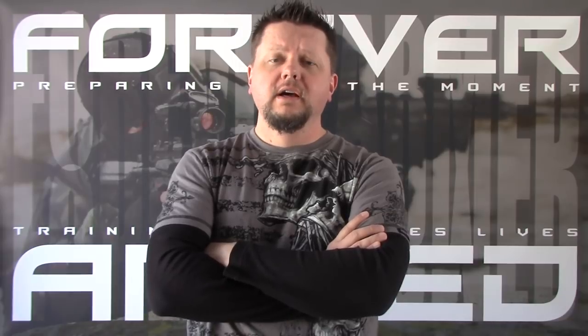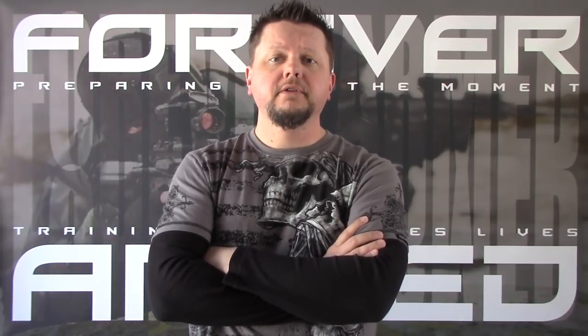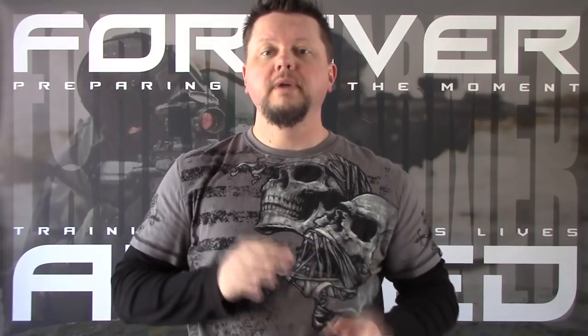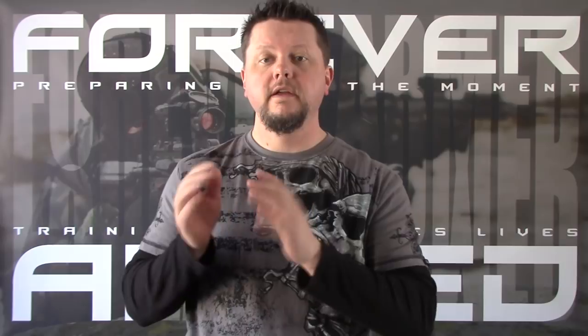Hey everyone, Scott here with Forever Armed. Today I want to talk about shooting fundamentals. Shooting fundamentals can be broken down into two main categories: one being sights and the other being trigger.